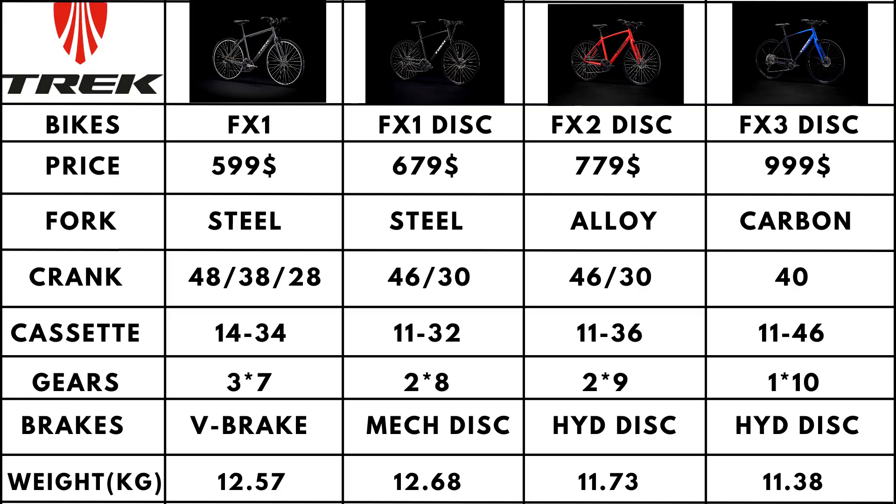Here is a brief summary of the four Trek FX bikes featured. Needless to say, for more money you get better components, shifting, and stopping, as well as significantly better forks that can alter the ease with which you ride your bike.